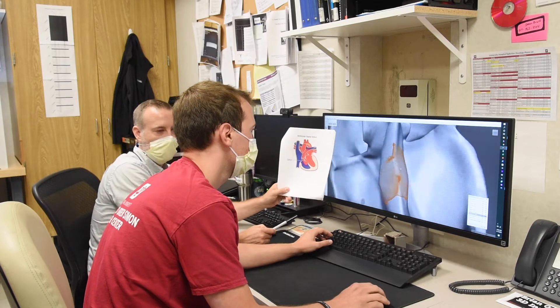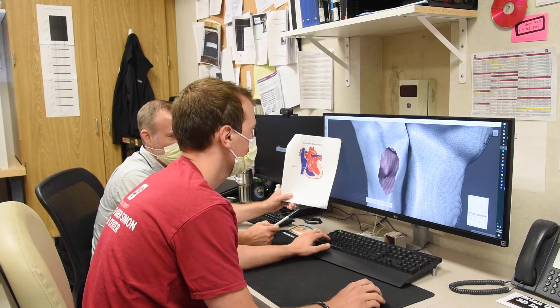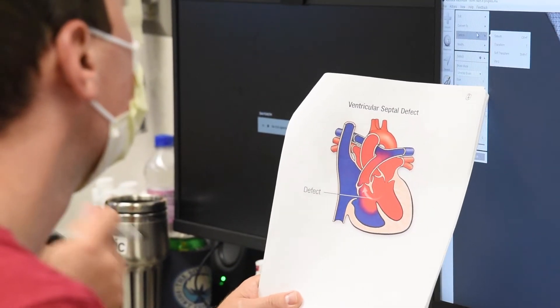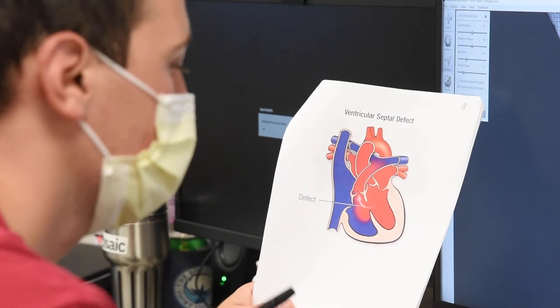Basically he's creating a hole in the original art model to demonstrate that, so we can all do that digitally. That's kind of what we're doing with that project — going through all these defects that they gave us and trying to recreate them digitally.